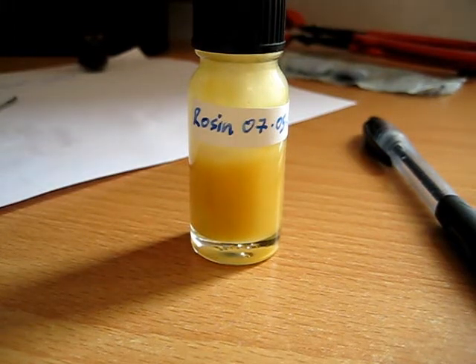Good day, Fountain Pen Enthusiasts! Yesterday I had a go at making up my first batch of Rosin-based Fountain Pen Sealant — something I've not come across before.